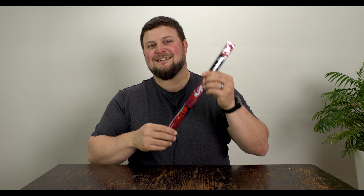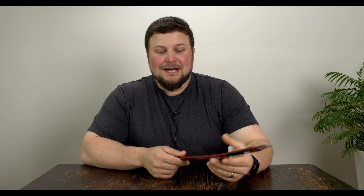So moving on, I'm gonna go ahead and try this snack and we'll determine which award it gets at the end of the video. Today I've got Dr. Pepper Jack Links meat stick.